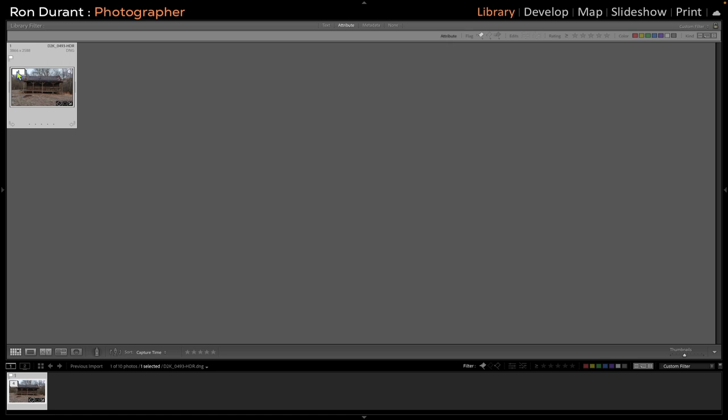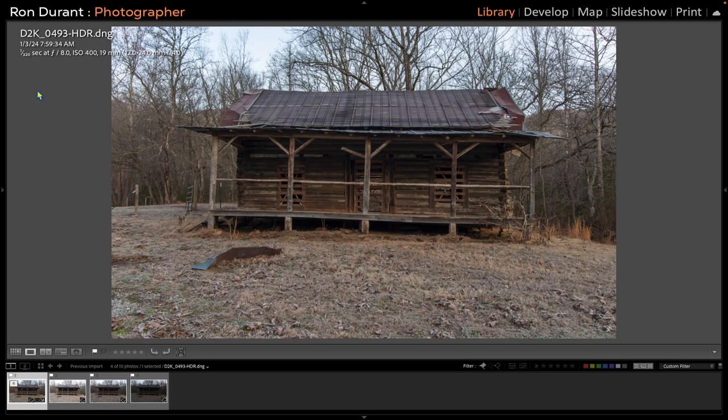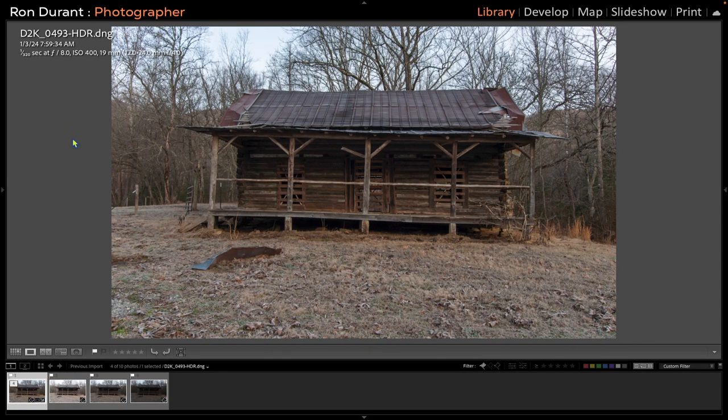If I want to see all the images that belong to this stack — these were the originals, and this is the merged one. We can take a quick look: this is the merged version, and this is the 1/80th of a second original. You can see what Lightroom has done.